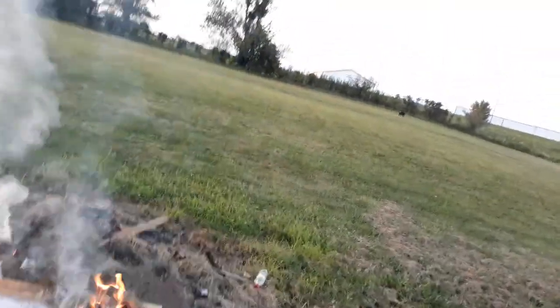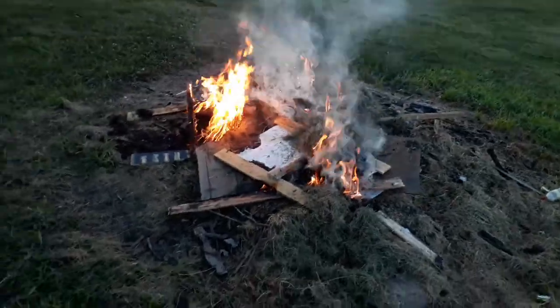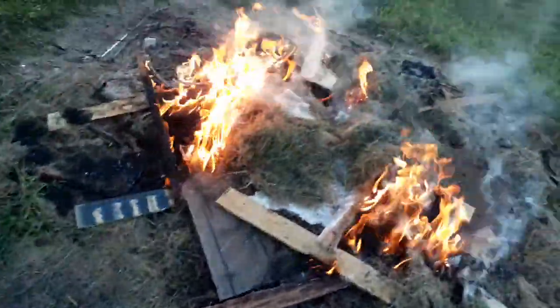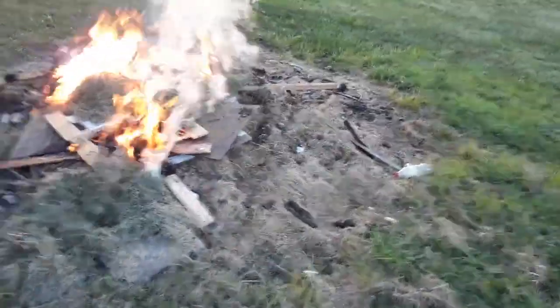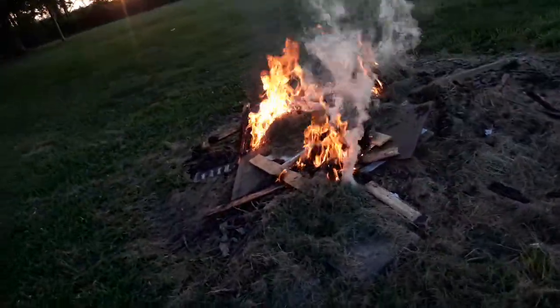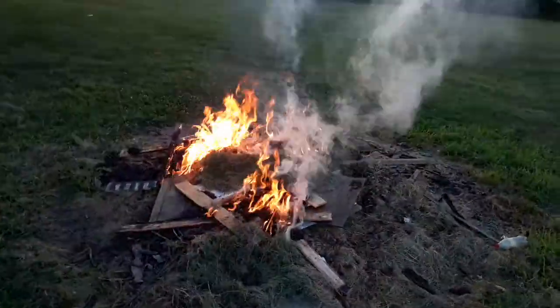At least it's not black smoke. I'll be gone soon. Hey, grass works too. Oh yeah, that's working fine.